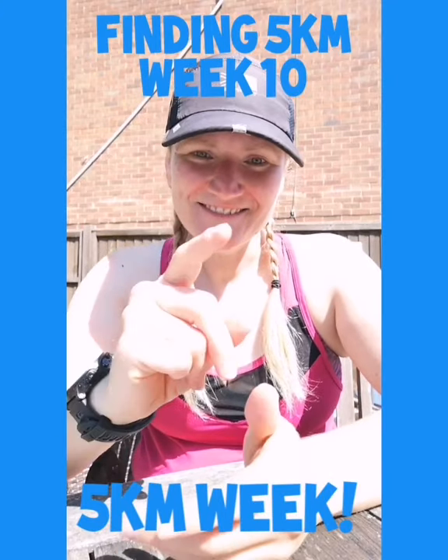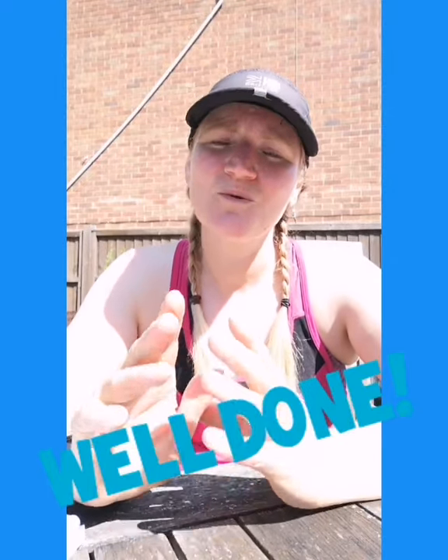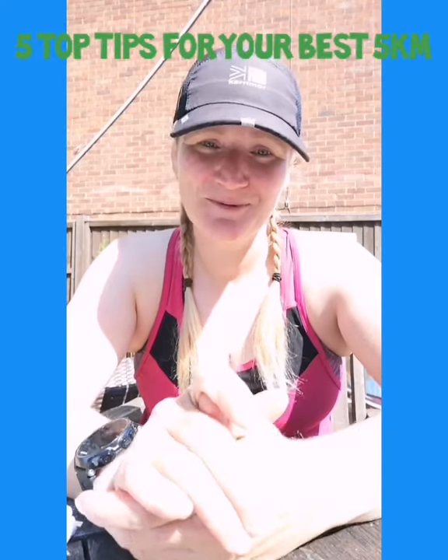Guys, it's week 10 — it's 5k week! Congratulations on making it this far. Not everybody makes it to week 10, so if you've been here since the beginning from week one and worked your way up through the weeks, I want to say a massive, massive well done to you. Today I'm going to hopefully give you five top tips to help you get through your 5k as smoothly and as easily as possible.